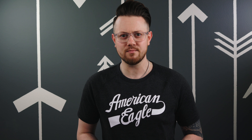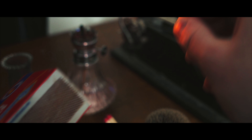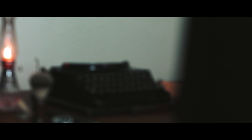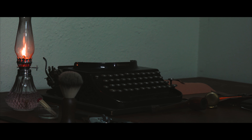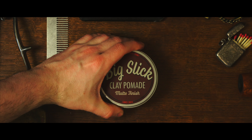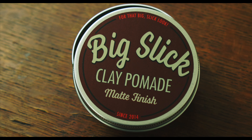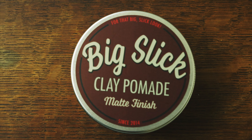Today I've got a cool video lined up for you. We're going to take a look at the newest release from the awesome folks over at Big Slick. Last we heard from them, they were releasing their gel-type water-based pomade, and that was honestly one of the best — to this day I still compare gel types to that product. When they decided to jump on the clay wagon, of course I was all over it. I've been loving the community's interest in clays and I knew this was a no-brainer. So let's head on over to the desk and get a closer look.